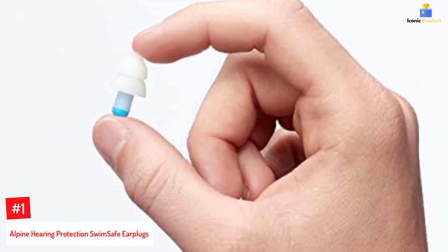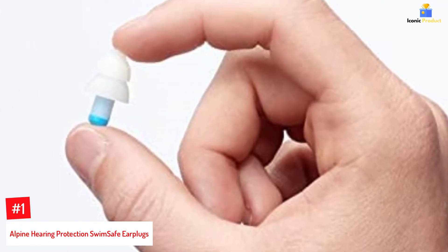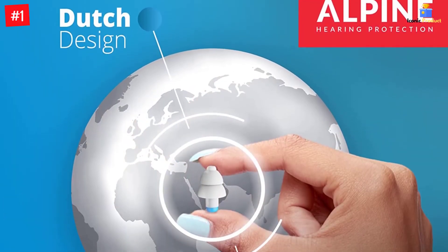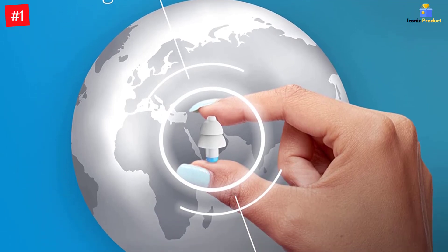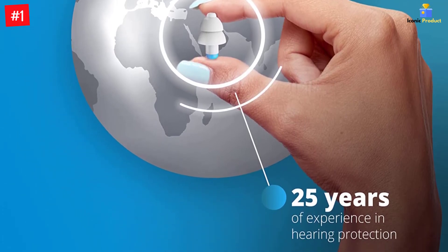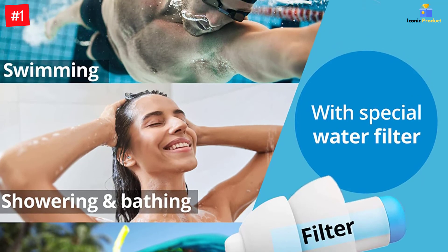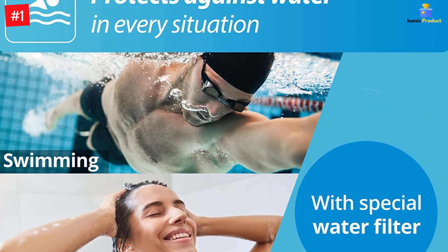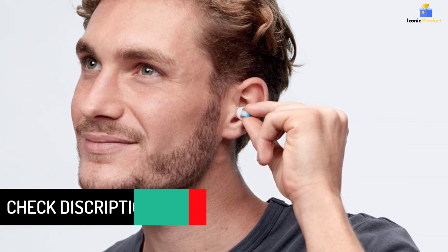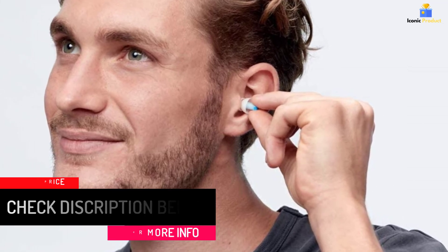Number 1: Alpine Hearing Protection Swim Safe Earplugs. When buying accessories for swimming, you must consider factors like safety, warranty, and international accreditation — and earplugs are no exception. These earplugs from Alpine are made from the patented Alpine Thermo shape following US and EU regulations, ensuring that you can hear even after wearing them. Apart from reducing the chances of infections like swimmer's ear, these earplugs are an apt choice for swimmers suffering from perforated eardrums or otitis. They are made using minimal plastic, are recyclable and reusable, and come with a mini box for carrying them around. Swim-safe earplugs keep water out and prevent infections in swimmer's ear, making them ideal for those with perforated eardrums or otitis.